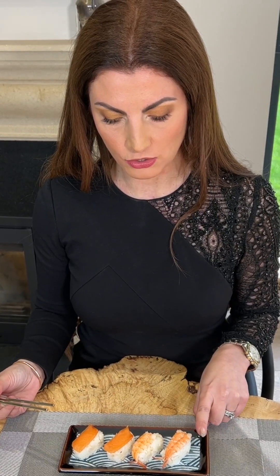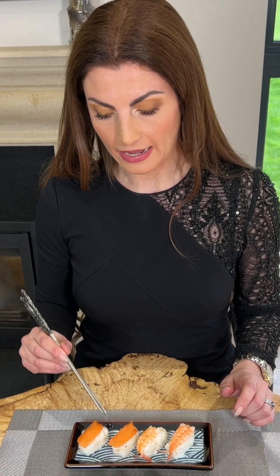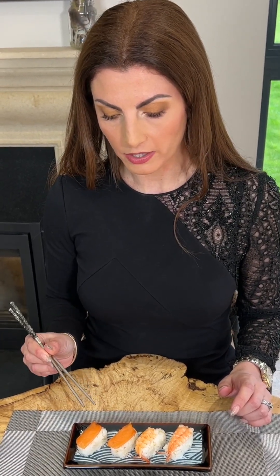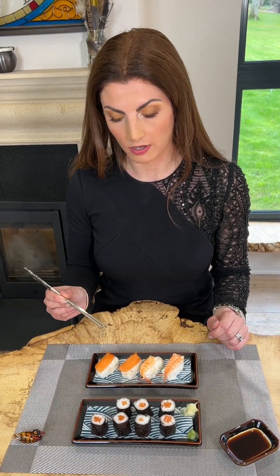This is single piece sushi — nigiri sushi. As you can see, you have the rice and then an item of seafood on top of the rice. It's very important when you eat this that you don't allow the rice to touch the soy sauce. So I'm going to turn the sushi onto its side and allow the fish to touch into the soy sauce, not the rice.